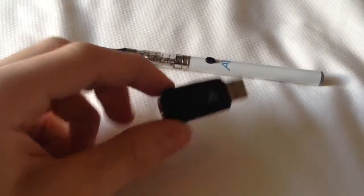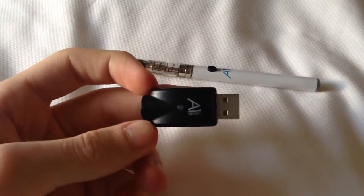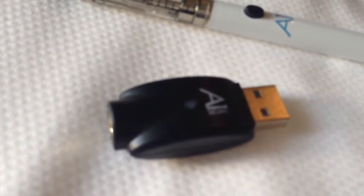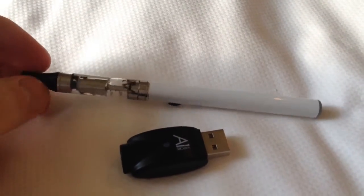If you want to charge it, it's very easy. It lasts a day once fully charged. Plug this into either a USB port or a charger that you use for your iPhone and a little light will come up once it's fully charged. These are about $50 or £30 in English money.